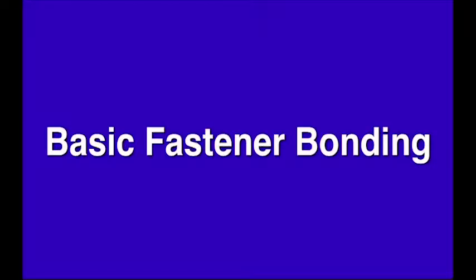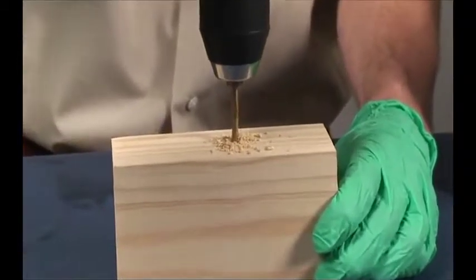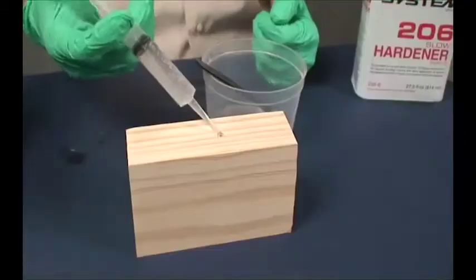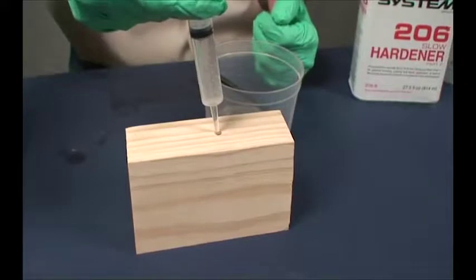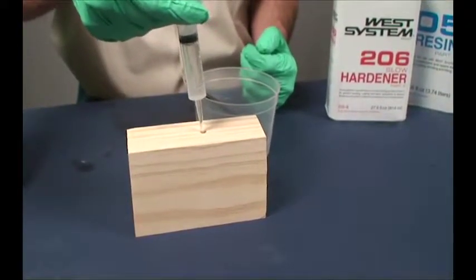Basic Fastener Bonding: For screws and other threaded fasteners, begin by drilling a standard size pilot hole. Wet out the hole with unmodified epoxy. If the hole is stripped or oversized, apply additional epoxy thickened with 404 high density filler.